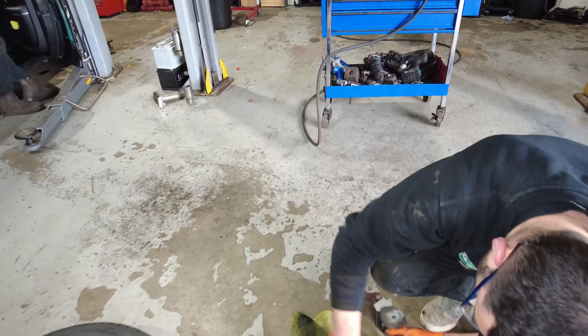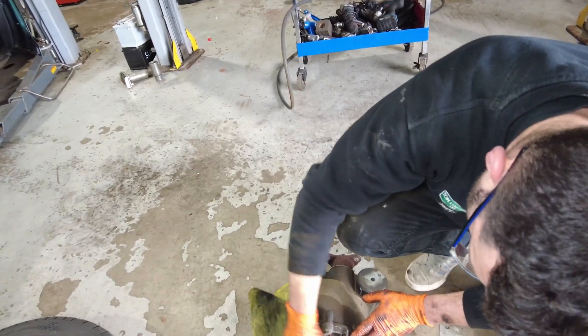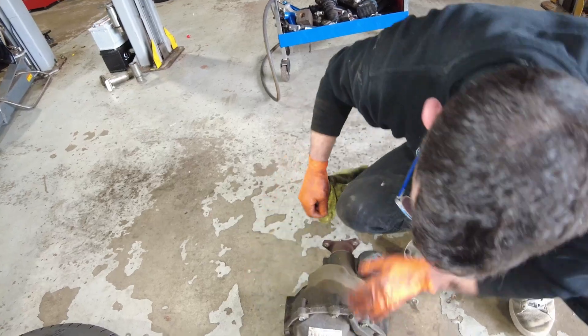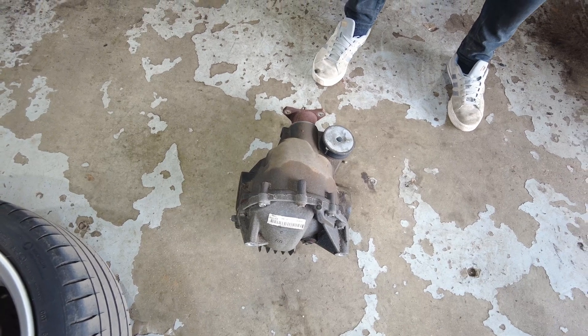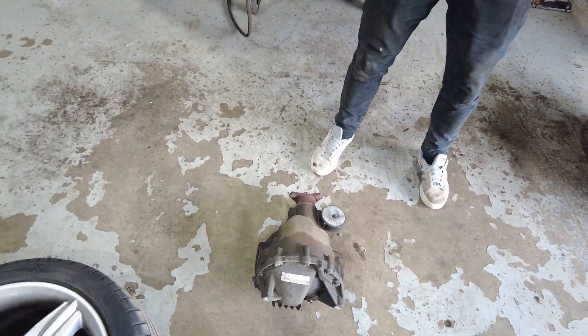The diff reads 287. We'll drain the oil out, send it off to the specialist and get the Quaife unit fitted in there.